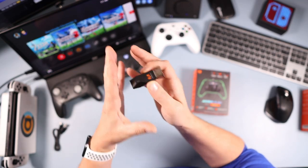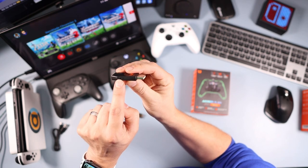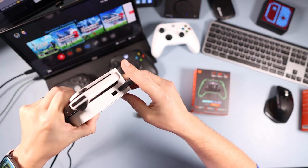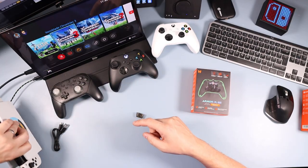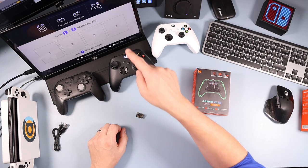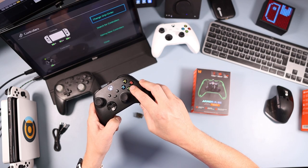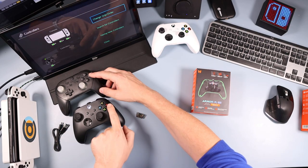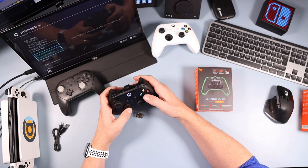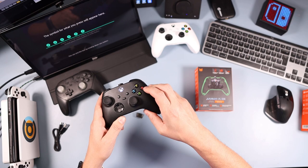You'll need your dongle for all consoles. I'm using the Switch here as an example, but it's the same process for Xbox or PC — plug the dongle in, press the sync button on the dongle, press the sync button on the device, and it pairs up. On the Switch, go to Controllers, Change Grip/Order, and connect. You'll notice it actually swaps the buttons over to the Xbox control scheme, so A moves to a different position. You can verify this in Settings under Controls and Sensors, Test Input Devices.